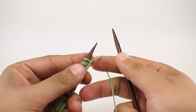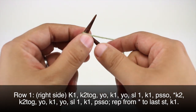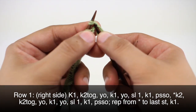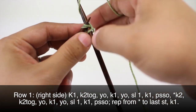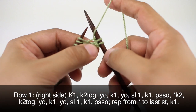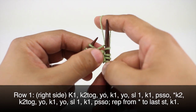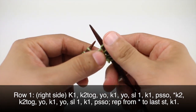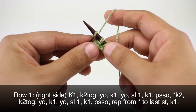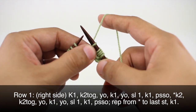Row one: beginning on the right side of our work, we're going to knit one, then we're going to knit two together. Next we'll yarn over and we will knit one, then we're going to yarn over again, and we will slip the next stitch purlwise, then knit one and pass the slip stitch over.